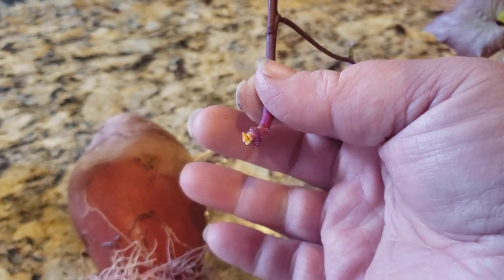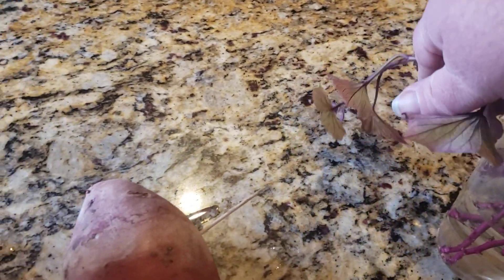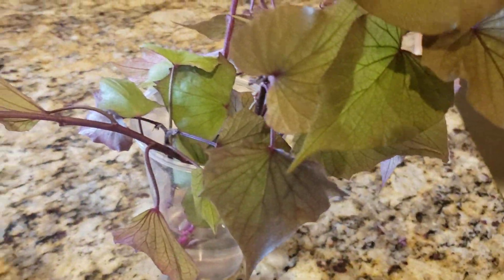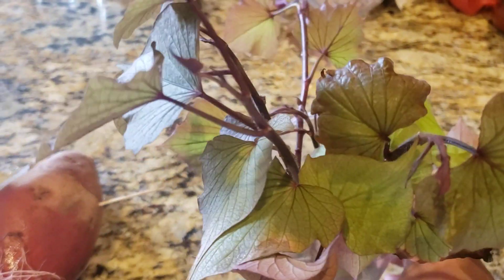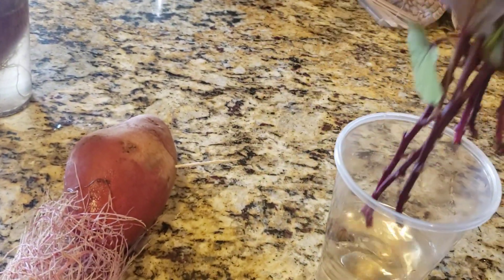Then you're going to put these into another cup of water. I had a cup saved, so I just put water in there and get these all in. We've got a few here — a leaf fell off of one, and you will have a couple of leaves that die back throughout the time they're growing. That's normal.